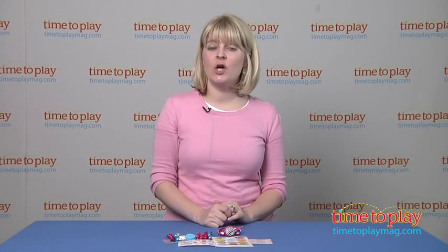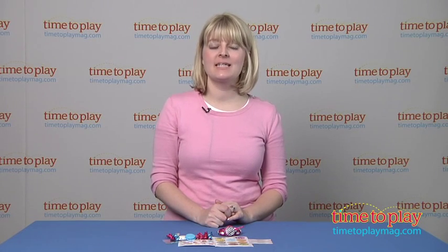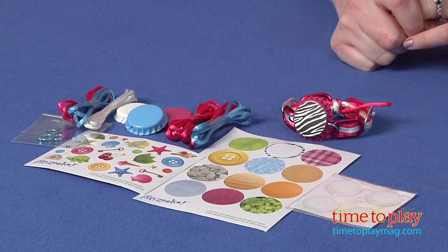Hi, I'm Laurie from TimeToPlayMag.com, and this is Artzuka Clip-in-Cap Accessories from Wookie Entertainment. Artzuka is an arts and crafts brand that lets boys and girls use their creativity and imaginations to express themselves and create cool works of art.